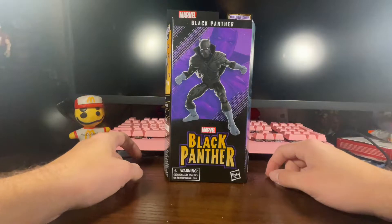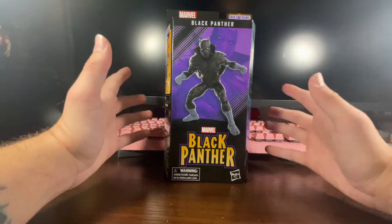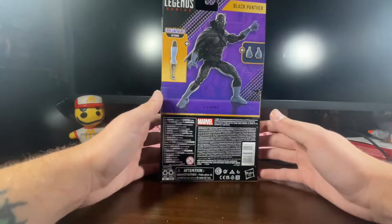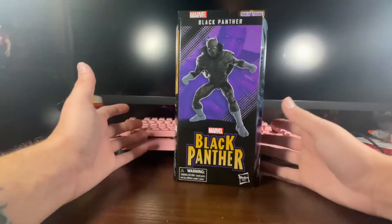Hey guys, it's Orange Sighting back again with another action figure review. This time it's the Marvel Legends Black Panther — the new Black Panther from the Black Panther Wakanda Forever wave. I found this at my local Walmart for $24.99.